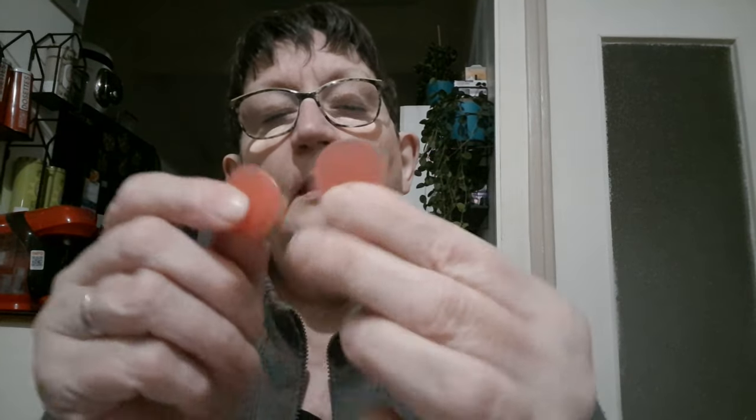Alors, le petit accessoire pour le diamond painting, on en prend un à chaque fois. C'est les petits pots de glu. Celui-là, je pense que c'est celui où il y en a trois. Oui, voilà. Je commence à les reconnaître maintenant. Donc celui-là, il y en a trois. Le petit pot de glu, 1,95 euros.